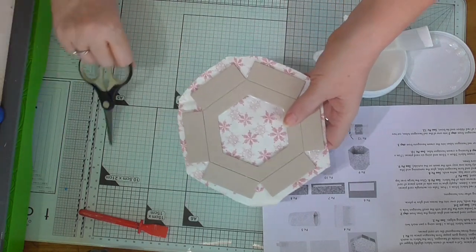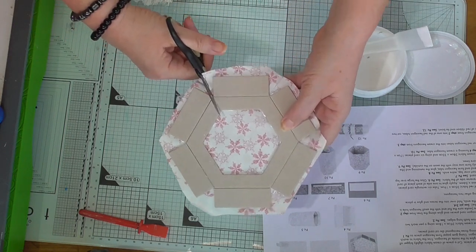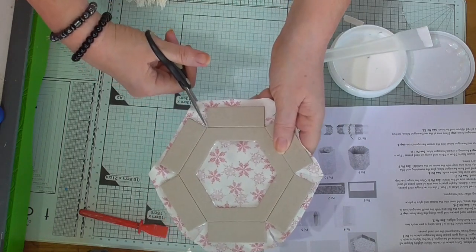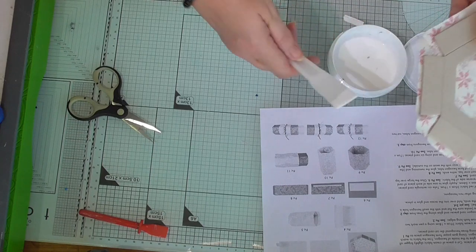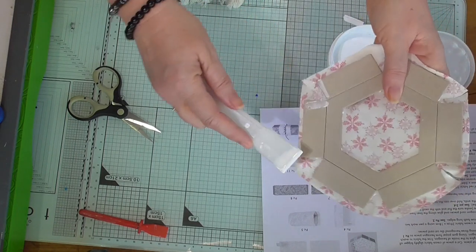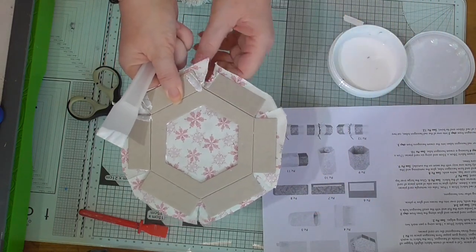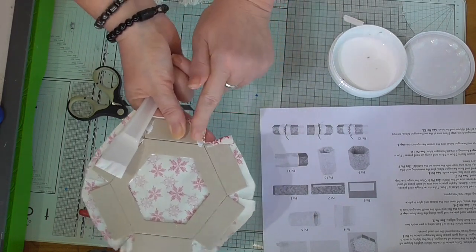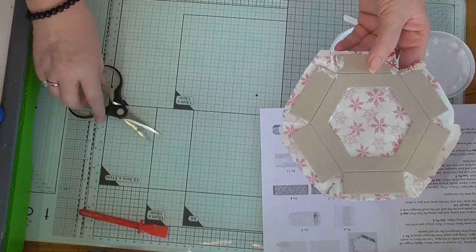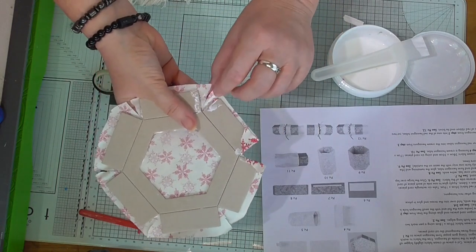Then it says to trim the fabric to match the shape, so I cut into it all the way around like this. I put a little bit of glue on each little bit so I can wrap it around. It doesn't specifically say you've got to wrap it around, so I'm not sure if that's the right thing to do. I noticed I missed one cut.